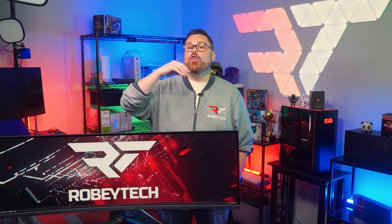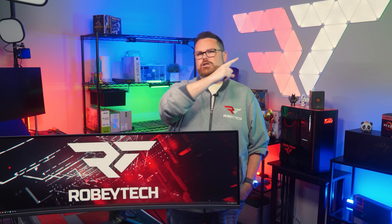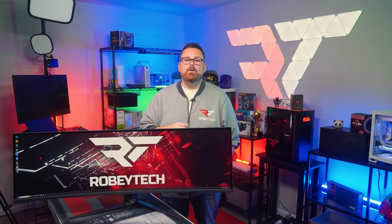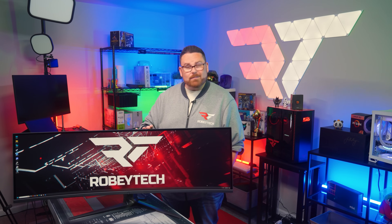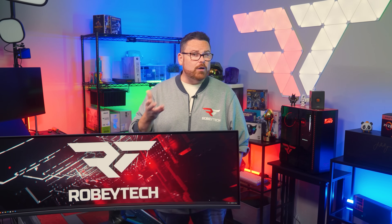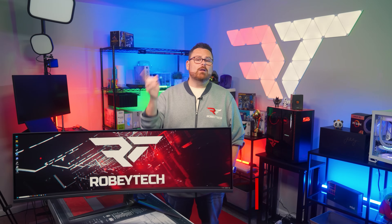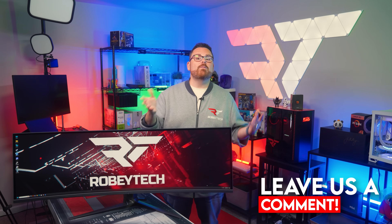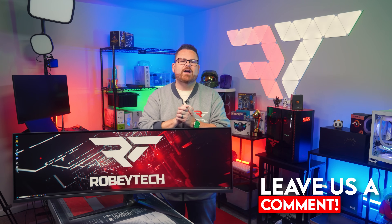We'll talk more about the monitors themselves in a later video — and if it's already out, you can check the link right here. In the meantime, we want to know what you think. Are you interested in the world of ultrawide monitors? Did this video help answer your questions? Are there more questions you have about super ultrawide monitors? Let us know down in the comments below, and your questions might even get answered in our next video.